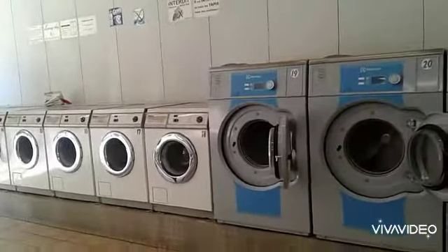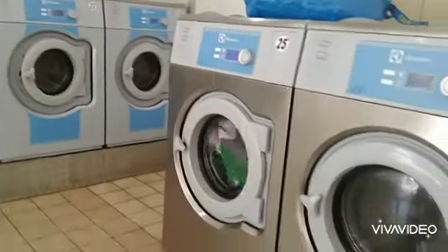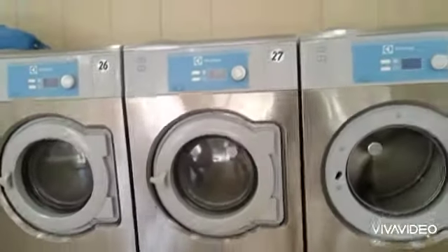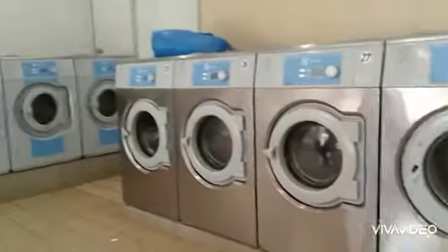It is a thin machine. The machine runs on a motor. When the machine is on the motor, it is washed at the same time. So we can also wash in the machine.